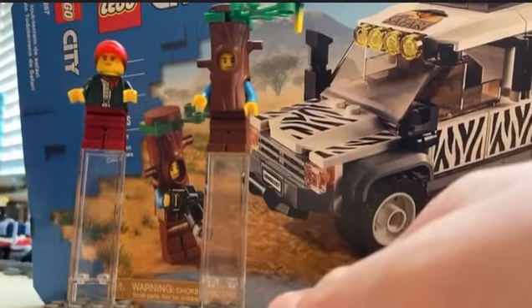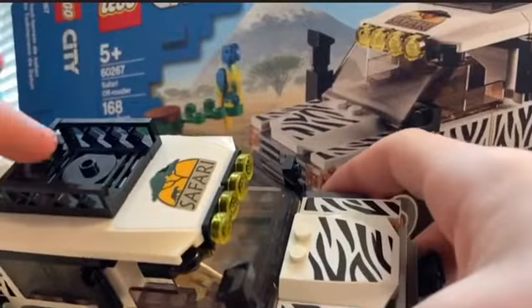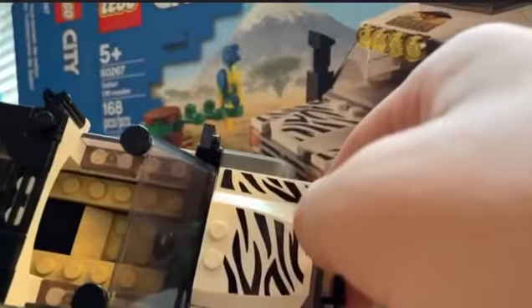You can put a figure on top of the car, sitting right here. You can open this up and put the equipment — like the tree trunk — in the back, and then a figure sitting in the driver's seat.